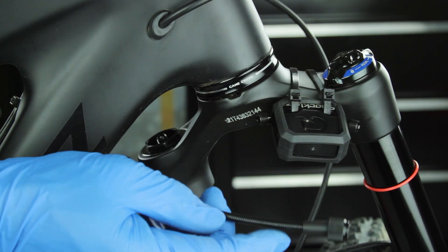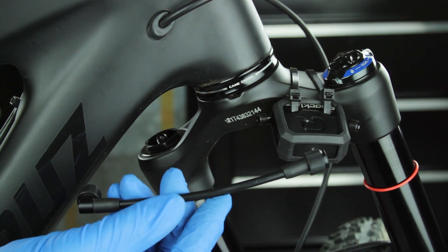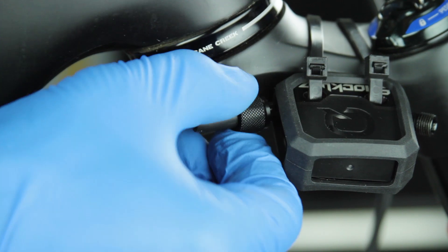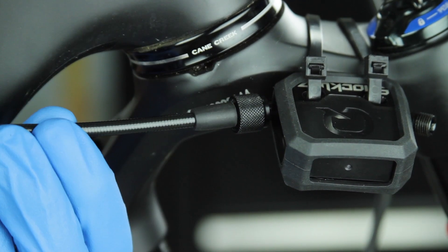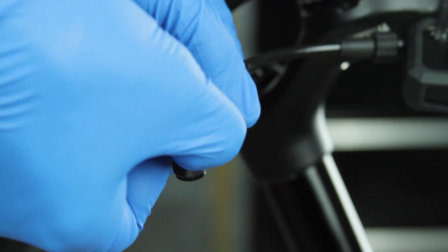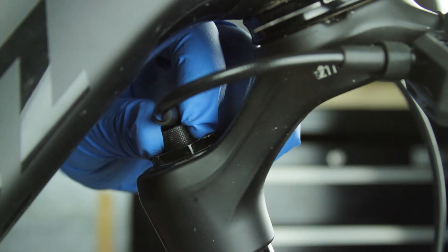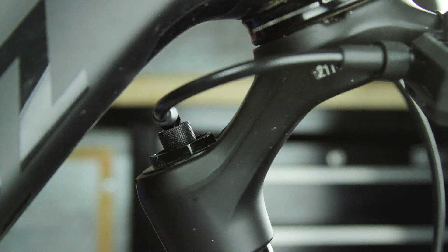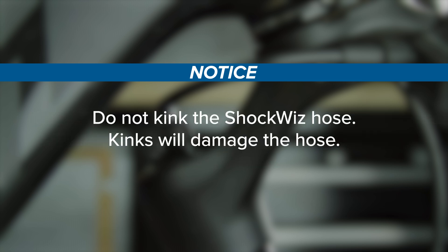Select the hose that best spans the distance from the ShockWiz air inflation valve to the fork air inflation valve. Thread the hose connector onto the ShockWiz air valve hand tight, then thread the other hose connector onto the fork's air inflation valve hand tight. Do not use tools to tighten the hose connector, as tools can damage the connector and air valve. Do not kink the ShockWiz hose, as kinks will damage the hose.